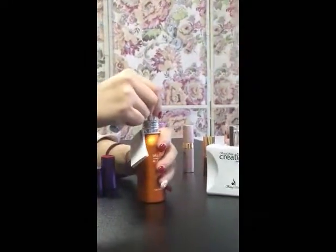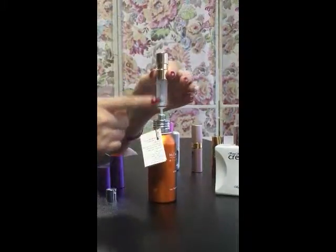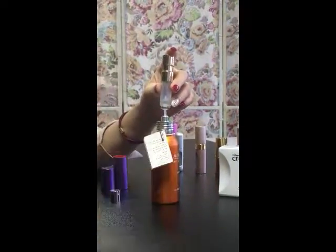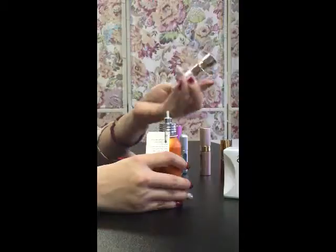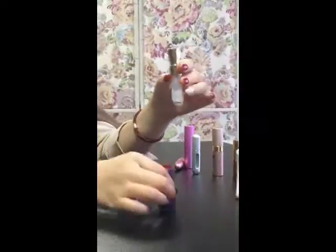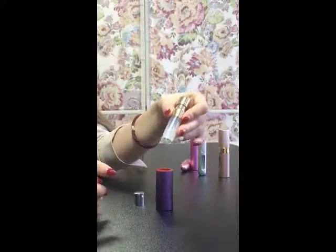See here — with a regular size perfume bottle, you need to remove the nozzle and put it here. It's bottom refillable and with a totally transparent look, you can see how much perfume you have refilled. Pump it several times and you can see the perfume inside.